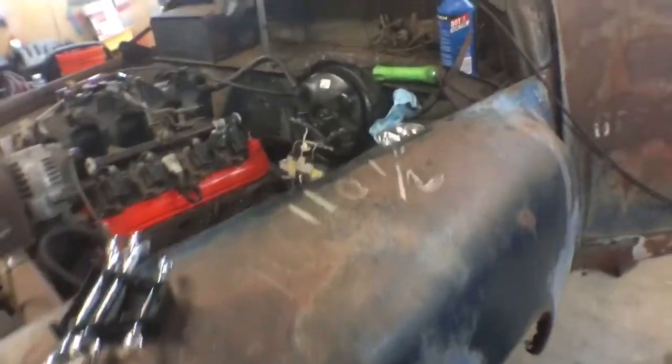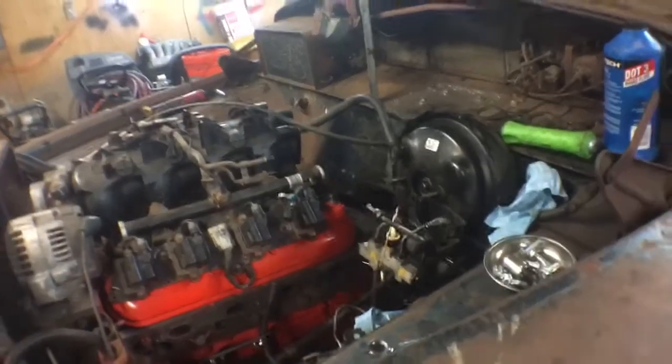I'll show you where I'm at. I got a couple things done, a couple steps back, and then I'll show you what I'm working on. Got the foam isolators in there. Power steering cooler is in there. Got the lines coming up around. Everything's connected. It's nice.